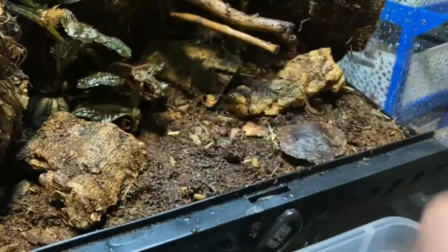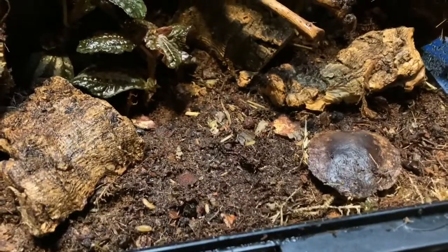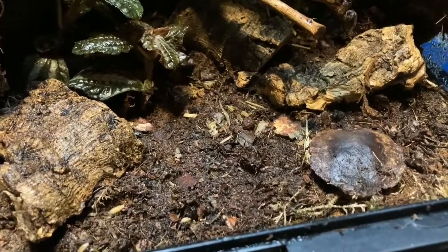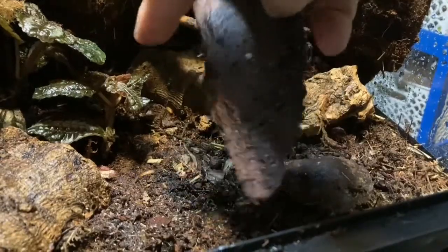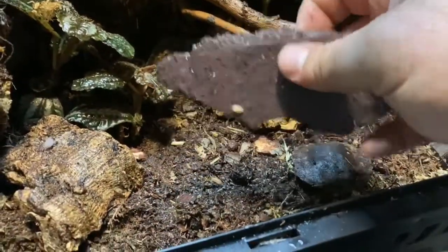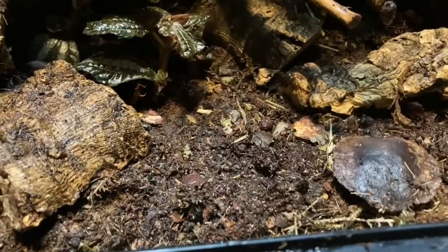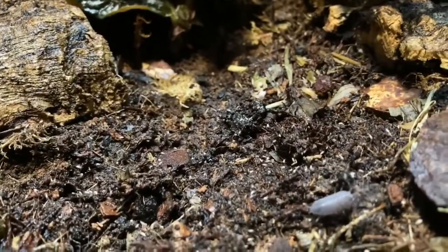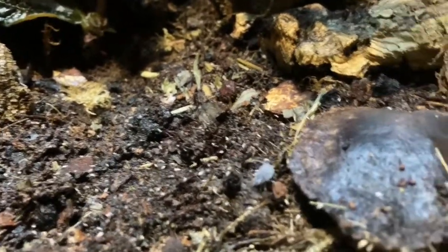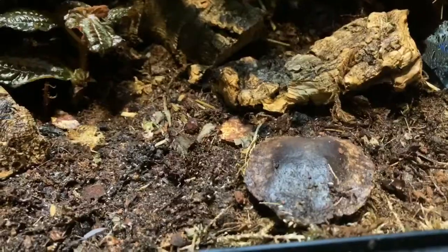Ideally you leave the substrate a few weeks to mature and the cleanup crew to grow, but because you haven't got any inhabitants producing waste you're going to have to feed them something. You can put extra leaf litter in, or what you gut-load your insects with — they'll eat that. We also put a bit of cuttlefish bone in because these guys require a lot of calcium to create their exoskeletons. Here you can see it's just crawling with life straight away — this is exactly what you want for the health of your animals, plants, and the micro-ecosystem you're creating.